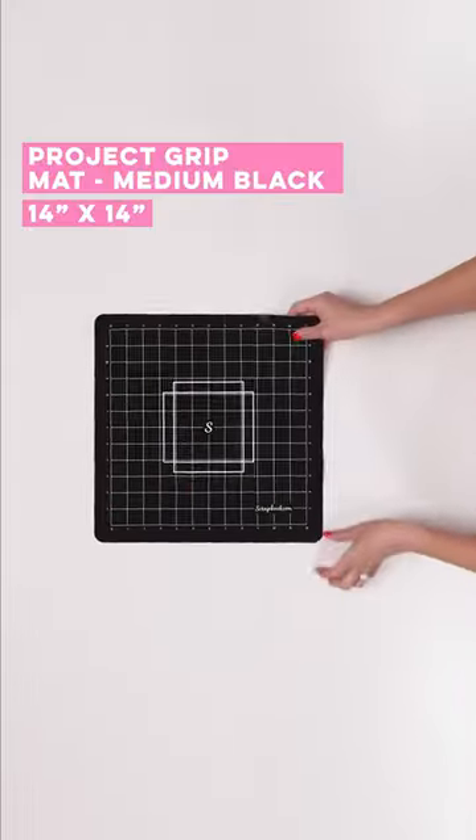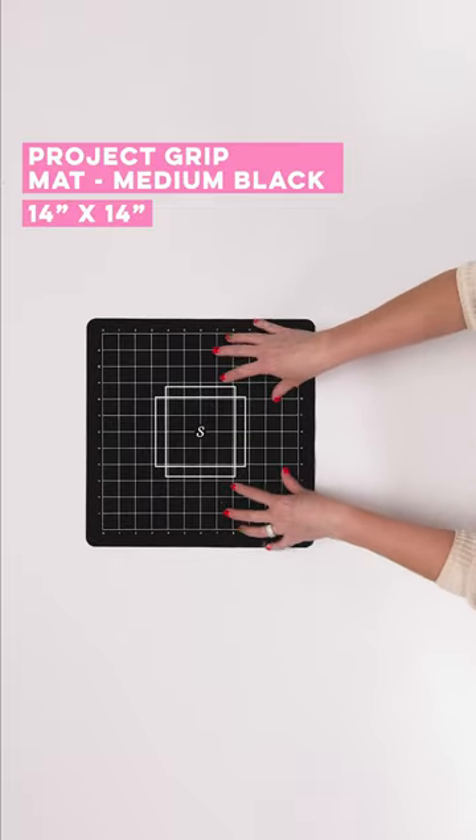We have our new 14 by 14 project grit mat. Has the grit on there. It's sticky on both sides.